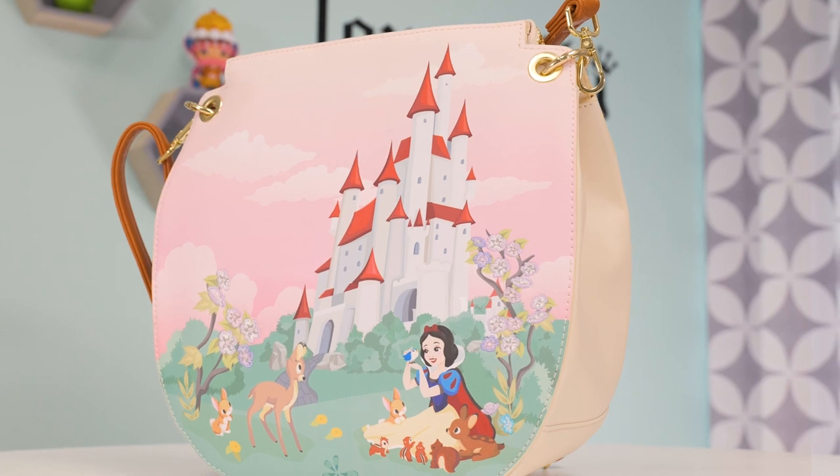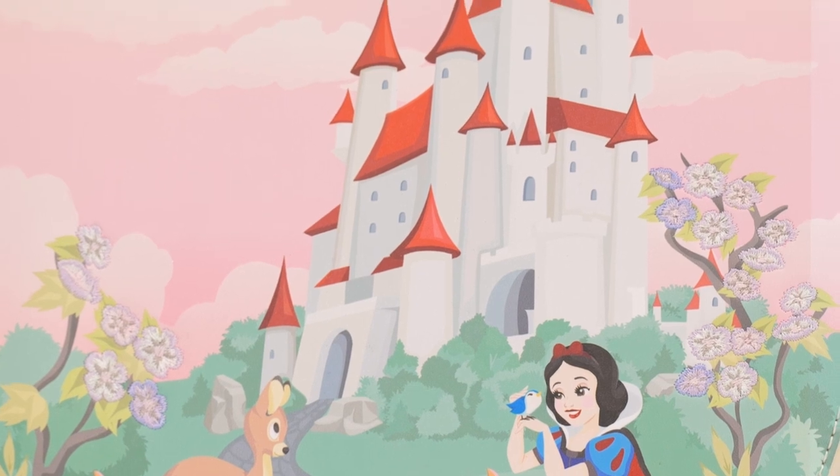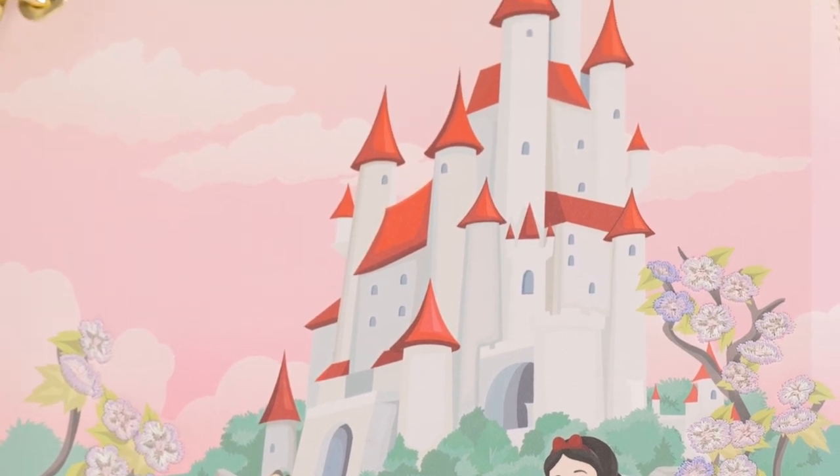If you've been following Loungefly for a while, you may have noticed we've been releasing a Disney Princess Castle Collection series, and our Snow White collection is finally here — the first Disney princess. This collection is really cool because a lot of Snow White collections play into blues, reds, and yellows as really bright primary colors, but this really tones it down.